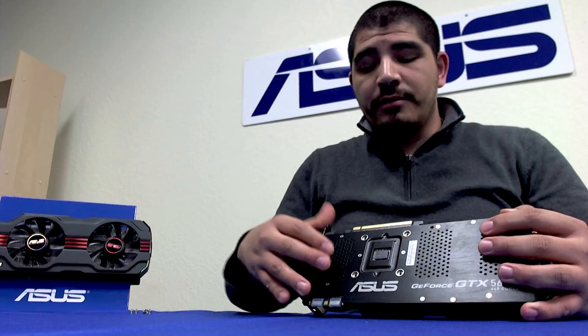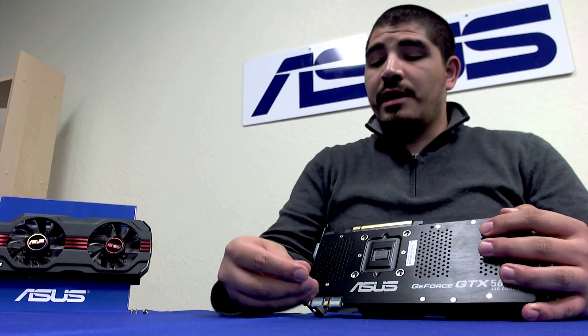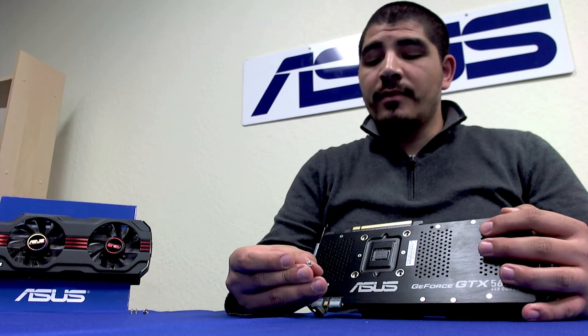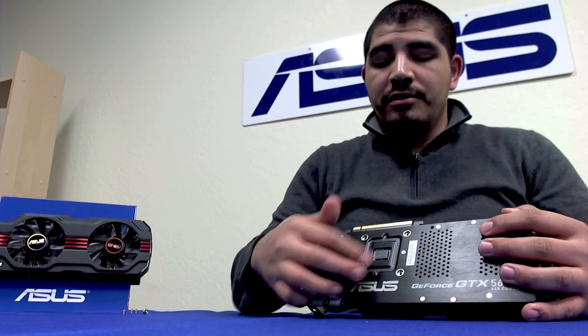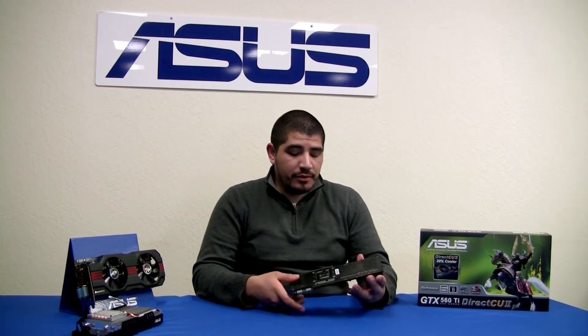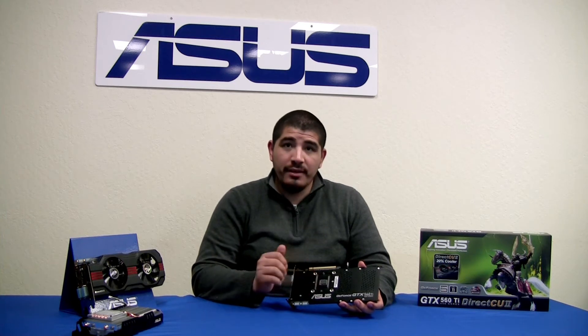If we flip this card over, we can see four screw points — for example, one of those screws would be right here. All we need to do is unscrew those, then slightly twist and lift out. We actually want to directly talk about the backplate and something we're going to see directly here in the center of the backplate: this is actually a ProDigitalizer.